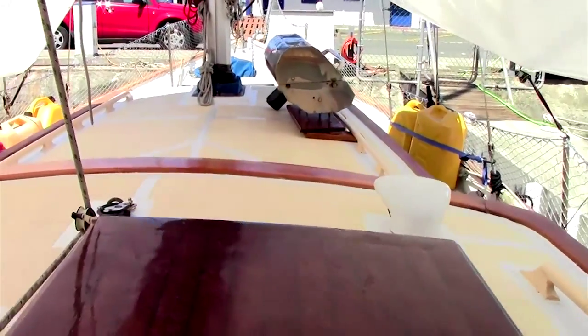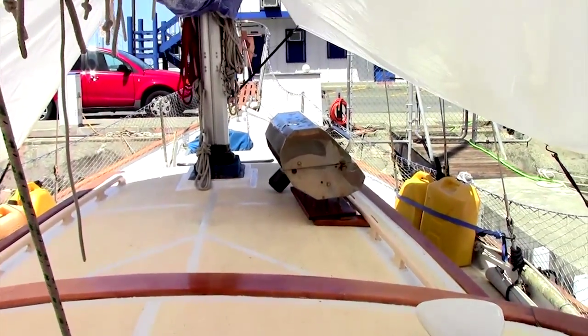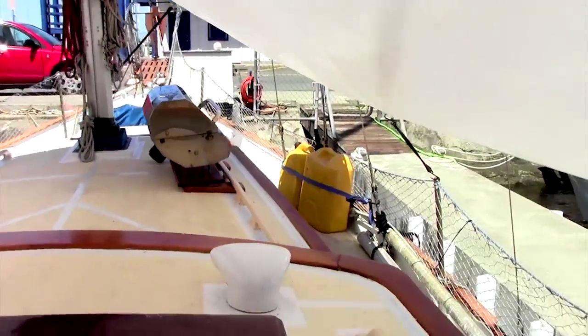The grill you see here can be moved anywhere on the boat that there is a handrail. It is designed to fit directly underneath any of the handrails.